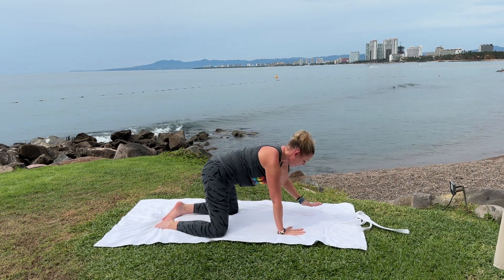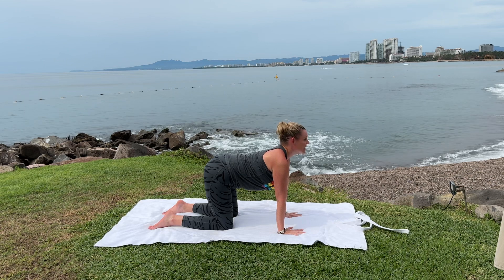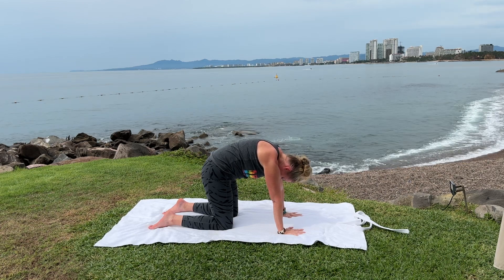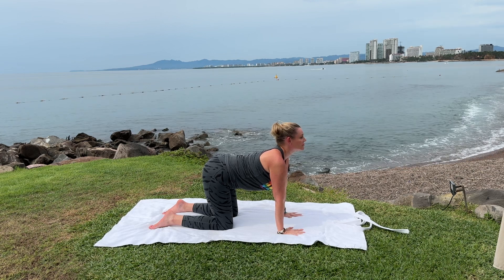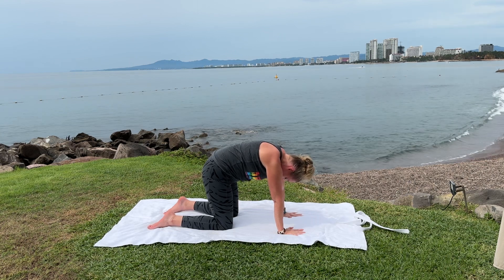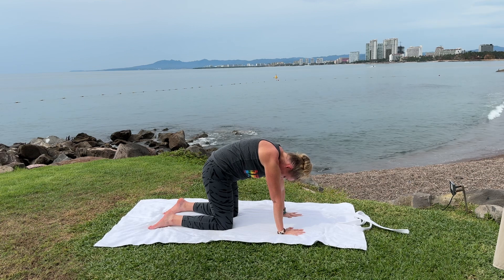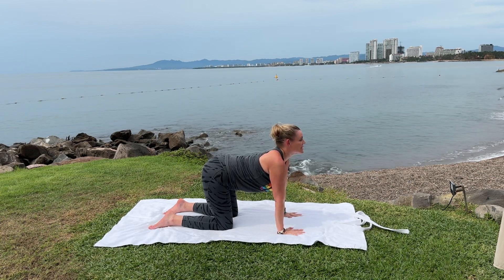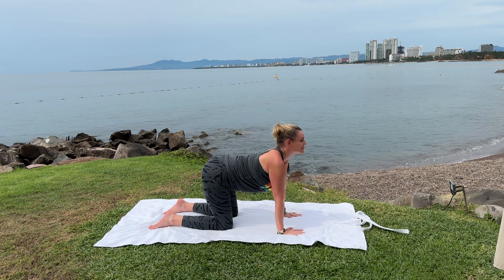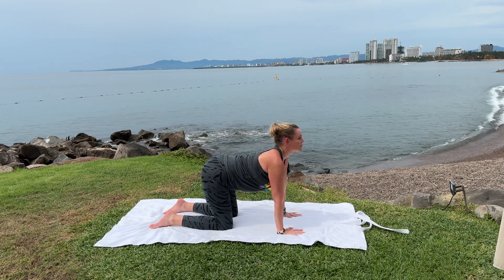Come back into tabletop for cat and cow. Set yourself up first. Inhale look ahead, exhale round your spine, inhale and lengthen, exhale and round. Feeling the flow of your movement — you're moving slow, intentionally, and with control. Try two more, and one more.